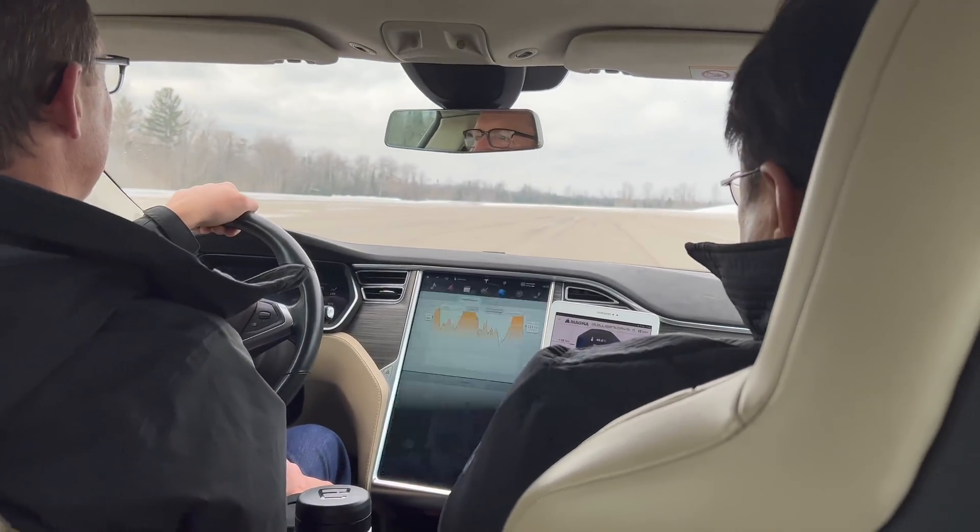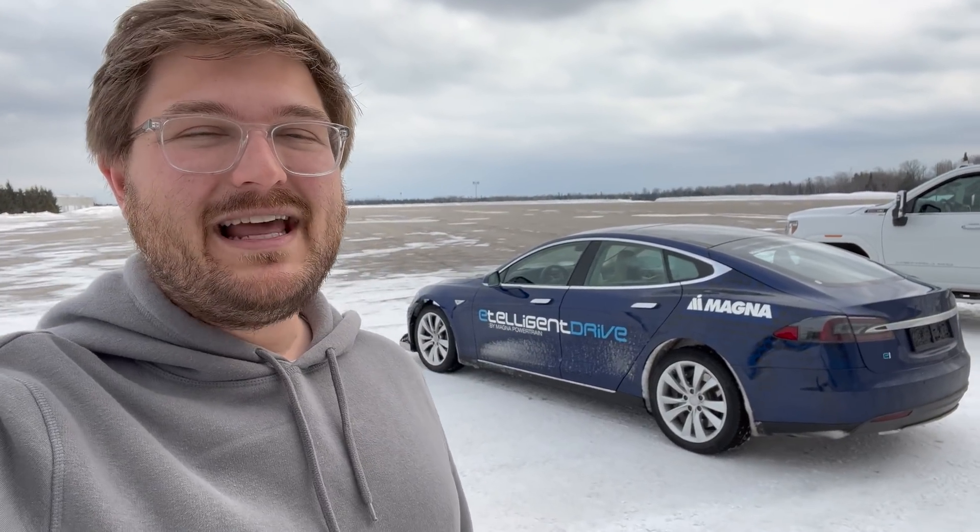There you have it — a pretty fun run in the Model S with three motors. I can imagine how amazing this must have been seven years ago — that level of acceleration, drivetrain control, and overall smoothness. The motors sound healthy, and the Model S chassis is really well balanced. I'd love to get this drivetrain into a Model 3. A huge thanks to the guys at Magna for letting us take out their old prototype. Stay tuned to Out of Spec Reviews — talk to you soon.